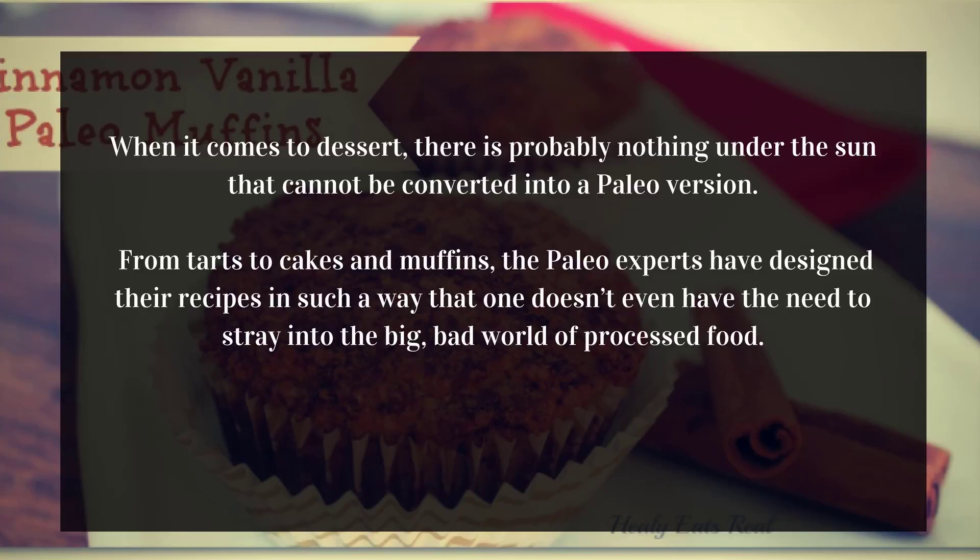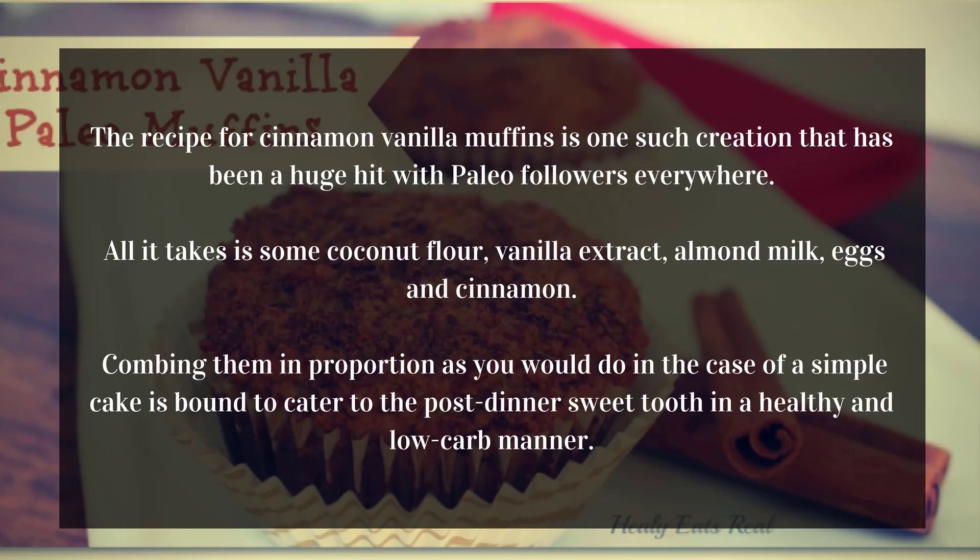Paleo experts have designed their recipes in such a way that one doesn't even have the need to stray into the world of processed food. The recipe for cinnamon vanilla muffins is one such creation that has been a huge hit with Paleo followers everywhere.